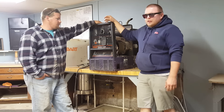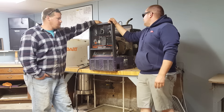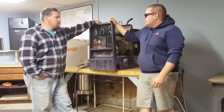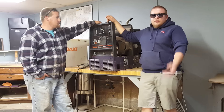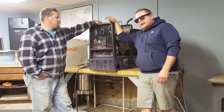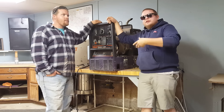Derek got this — well, I got this on a trade and then I ended up doing some trading with Derek and he ended up with it. We got it with, I think, 127 hours. How many hours you got now? 346. So I just put a little over 200 hours on it.